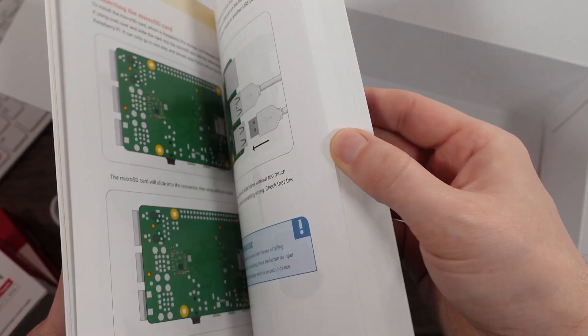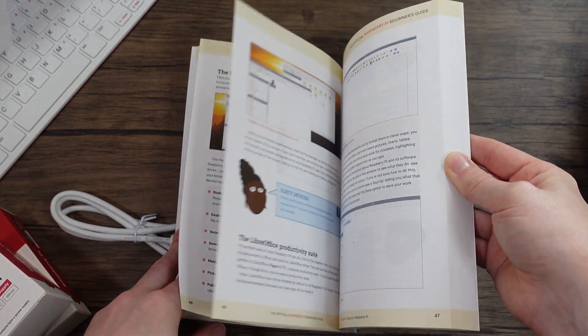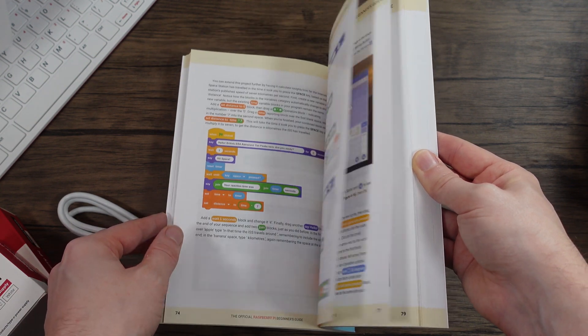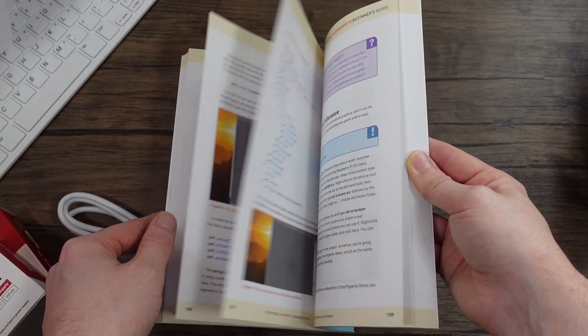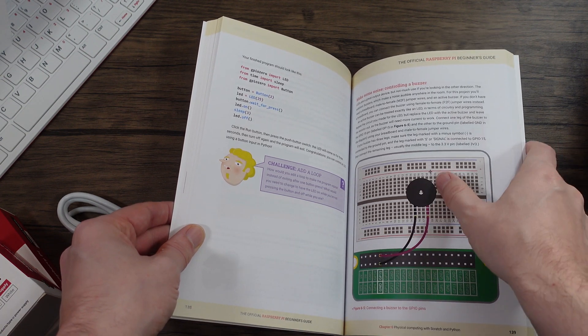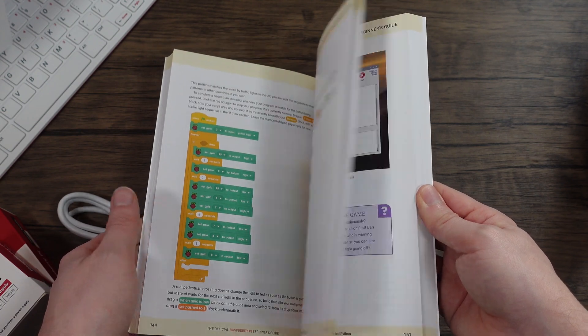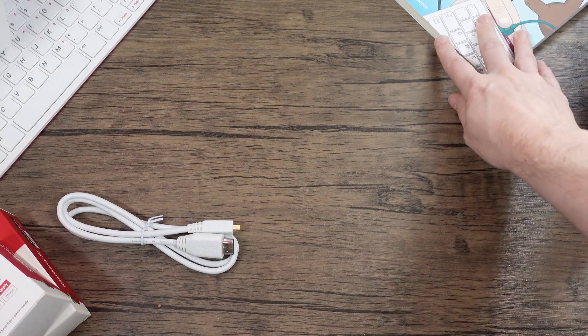I've seen pictures of this before. It's a full colour guide — a general how-to manual kind of guide. It's really for younger audiences, but still interesting to see what they've put together. It covers making some basic wiring, even a little buzzer project. So you get the book, which is alright, but I'm not massively interested in it.